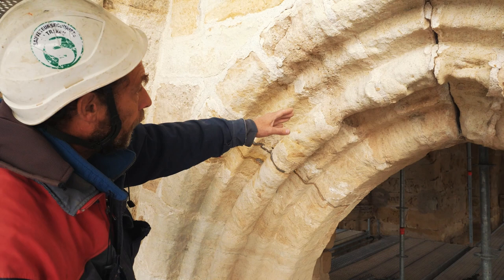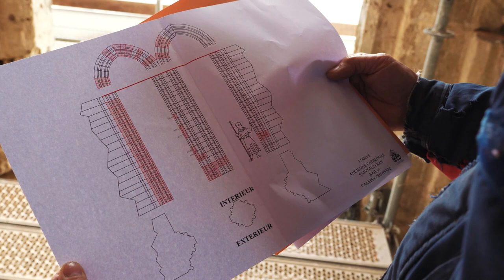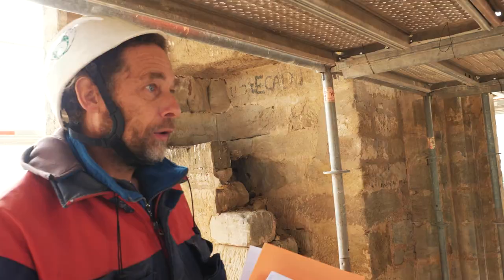Et après, on changerait celle-là. En descendant, ce qu'on ne voit plus. Ce qui est coloré, c'est ce qui va être changé. Moi, je viens sur place, je relève tout. Je reprends tous mes profils et je prépare le calpin et donc la taille pour chaque tailleur de pierre.